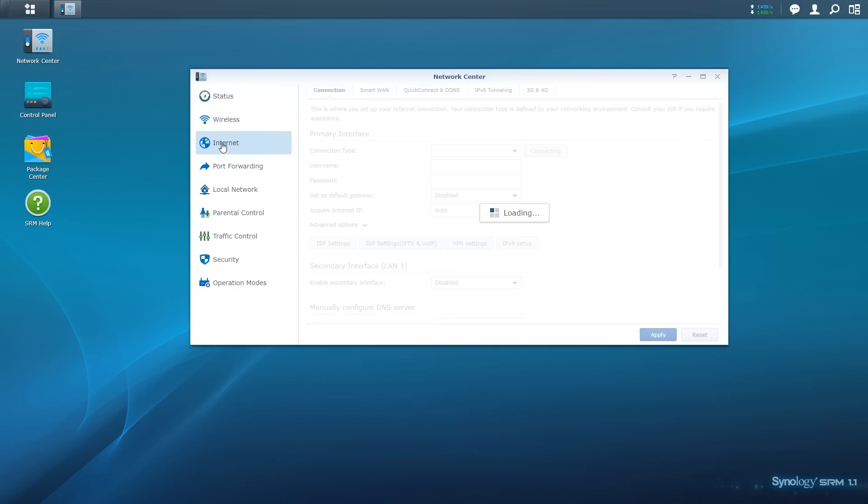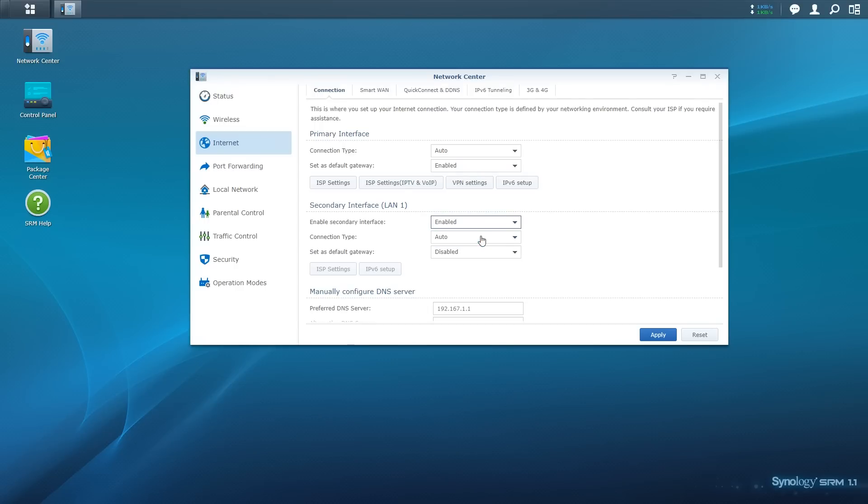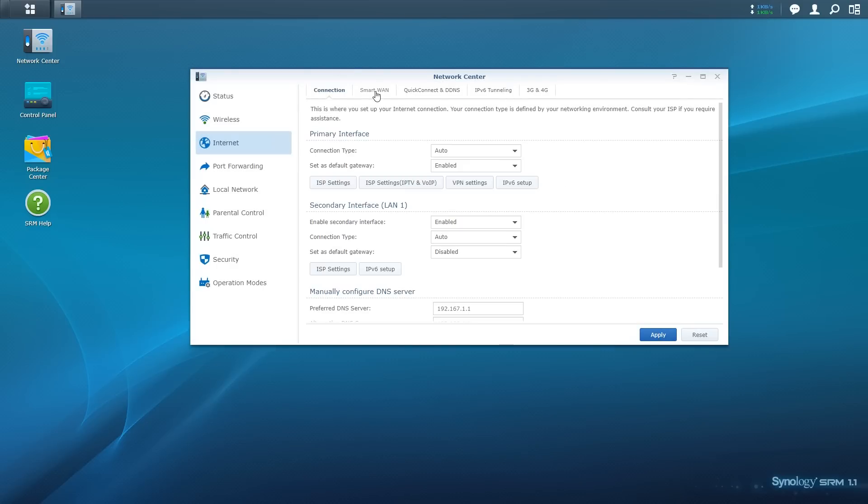Now that disclaimer is out of the way, back to the tutorial. In the Internet section of the Network Center, we need to enable the secondary interface. This will change the LAN 1 port to a WAN port. Leave the other settings as default for the time being and click on the blue Apply button. After a short wait, we can then click on the Smart WAN tab up the top.